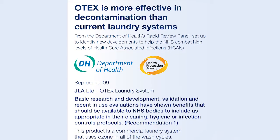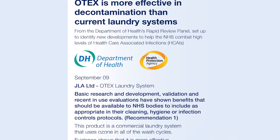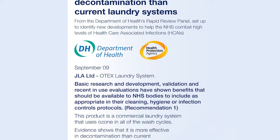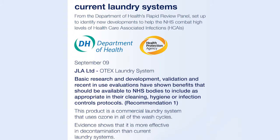Otex has undergone extensive testing and is a validated disinfection process, providing compliance with CFPP 0104 guidelines. In addition, Otex holds the Rapid Review Panel Recommendation 1 from the NHS and Department of Health.